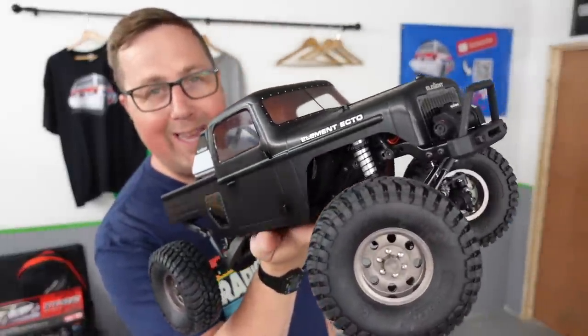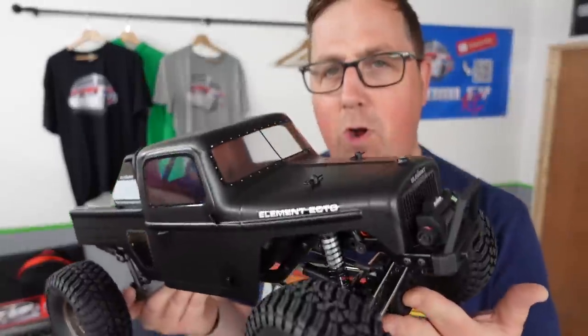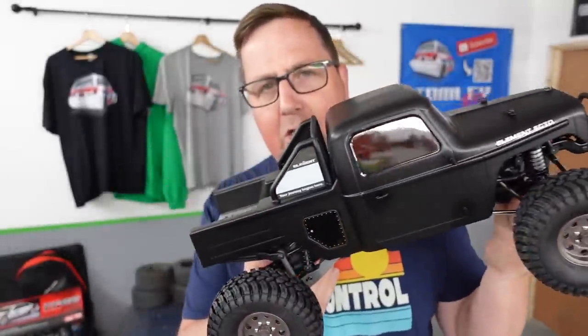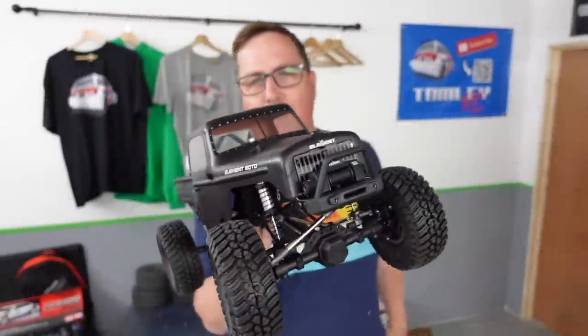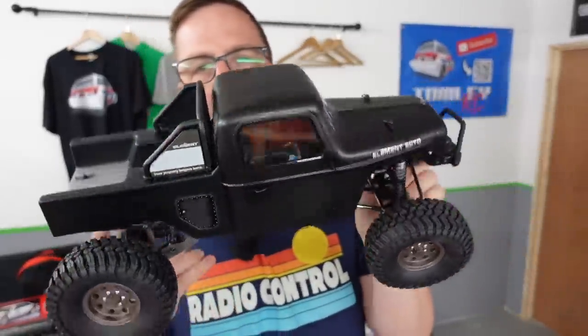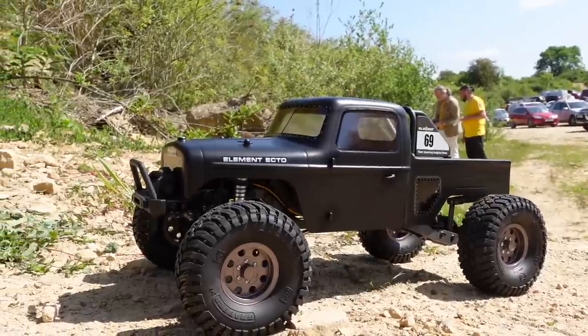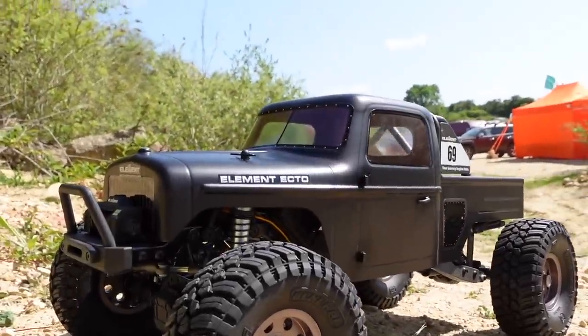Tomorrow I'm off to East Anglian Scale Trail — it's at a quarry with rocks, mud, dirt, and sharp stuff everywhere. What a perfect opportunity not only to run this and see how it performs, but also give this body a good workout. Let's get this thing scratched up.